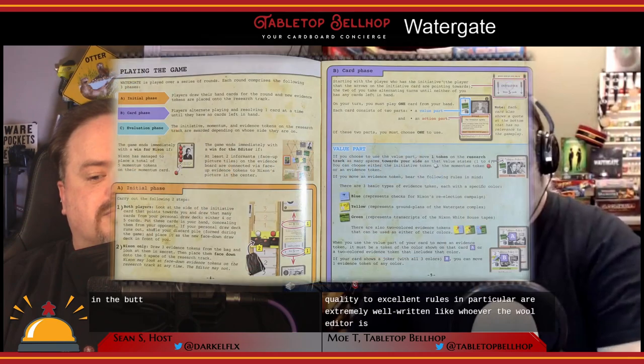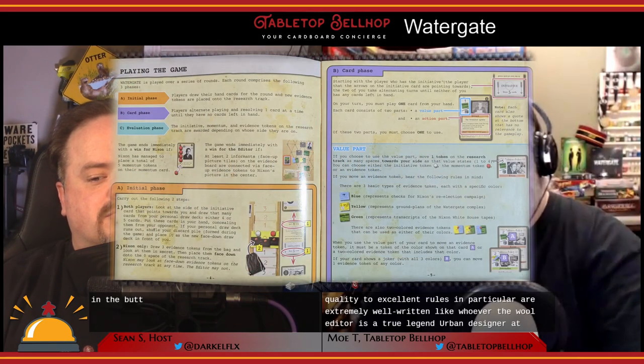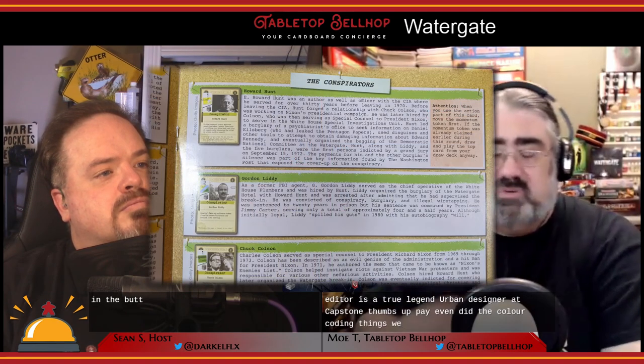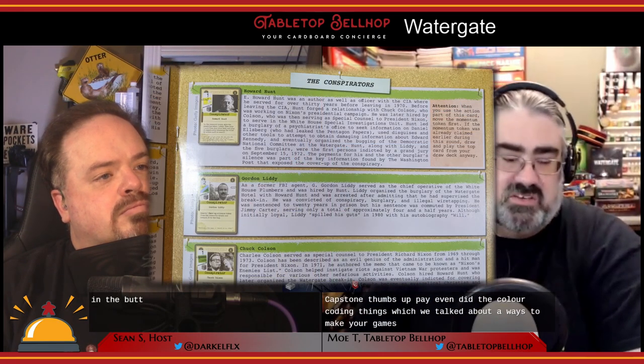Overall, components are good to excellent quality. The rules in particular are extremely well written — thumbs up to the rule editor at Capstone. They even did color coding on the rulebook sections, which makes it easy to look things up. We've talked about color coding rules as a way to make games easier to learn, and they did that, which is great.